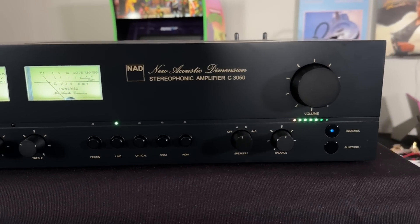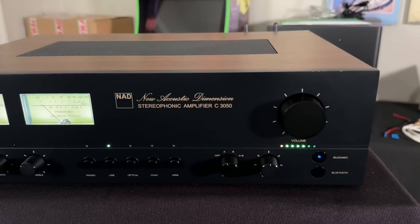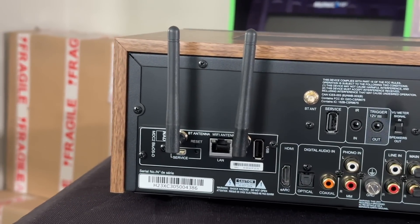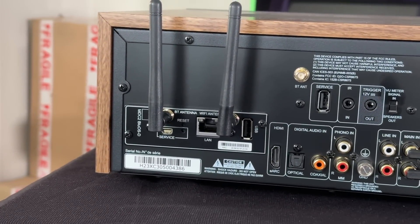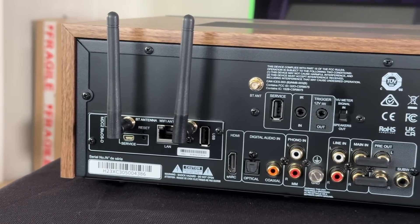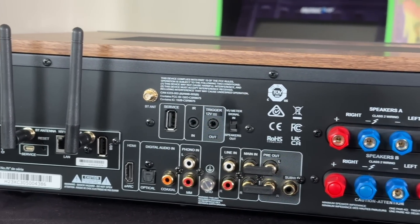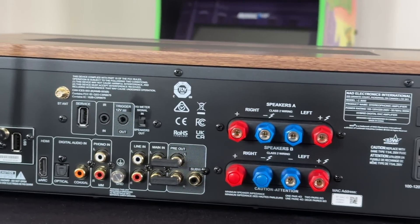It has tons of inputs and outputs — everything from HDMI eARC for playing television through it, two digital inputs (a Toslink and a coaxial), stereo RCA inputs, and a phono input as well.